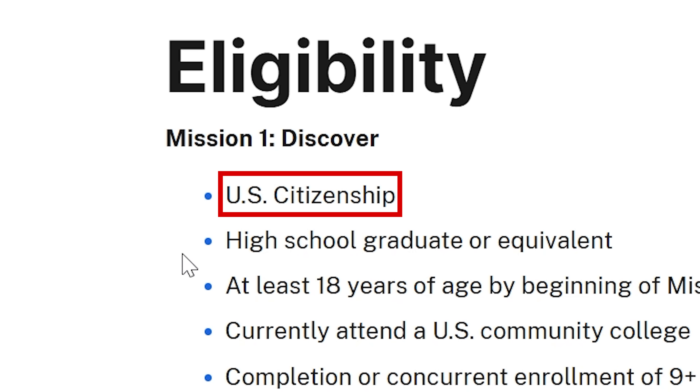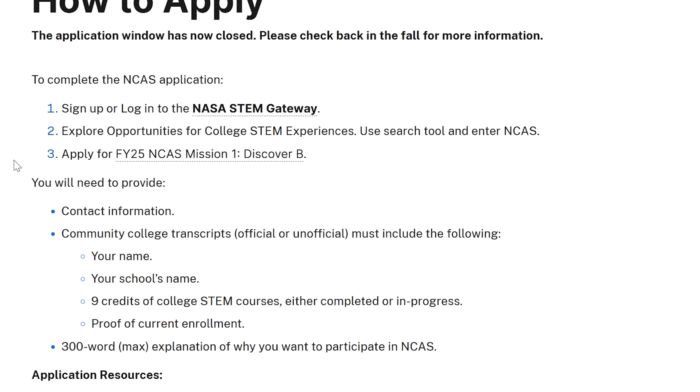NASA's Community College Aerospace Scholar Program, or NCAS for short, is a program for people in community college — being in community college is the main requirement. Other than that, you have to be 18 or older, a US citizen, and show proof you're enrolled by providing a couple of courses and a short essay. They don't really care about your grade, and they don't even require you to be in something science-related. You just have to show interest in NASA. The goal is to learn more about NASA and STEM fields through various projects with NASA educators, and you get to put it on your resume.